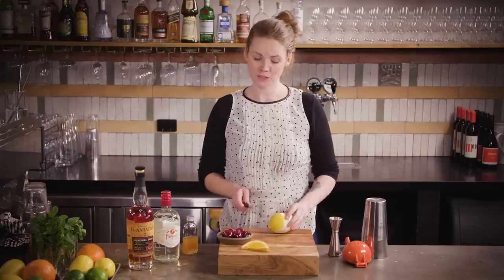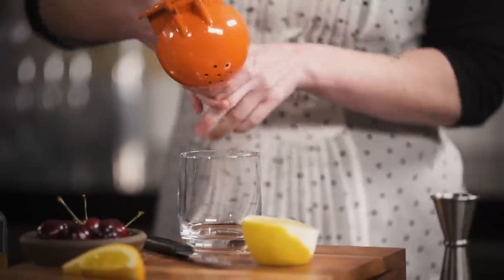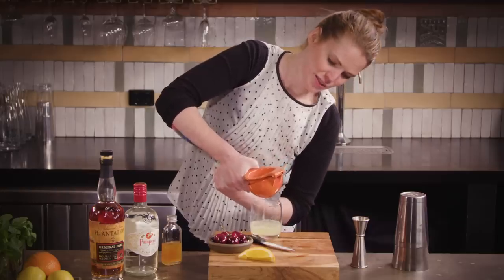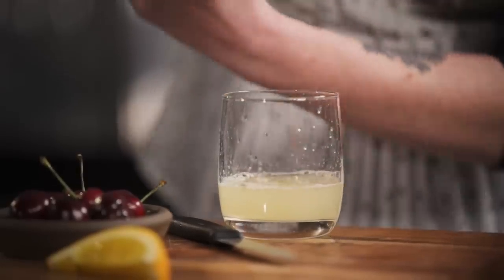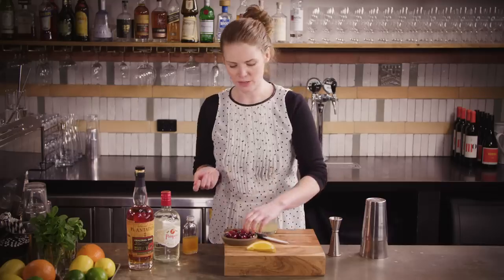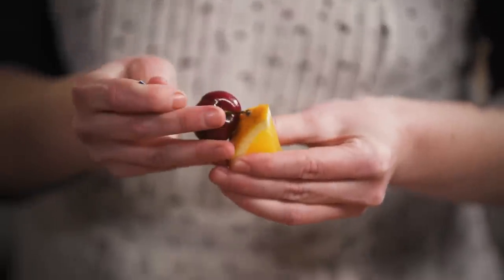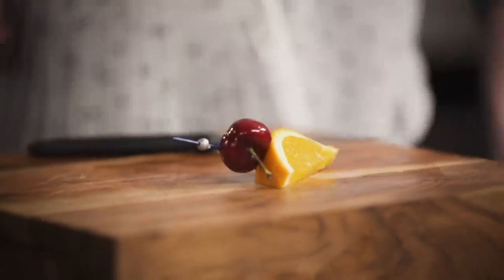So first we're just gonna squeeze some fresh lemon juice — being thrifty I've used this one for a twist for another drink, a good juicy one. And then we'll get our garnish ready as well. You can obviously use cocktail cherries; we just happen to have some nice fresh cherries here which I thought would be a lovely addition. So just skewer one of them and your orange wedge.